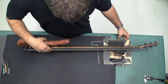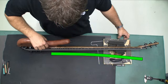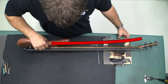A truss rod is a metal rod in the neck that counters the tension from the strings. Without a truss rod, the neck of your guitar would bow forward. If you prefer lower tunings or lower tension strings, your truss rod may need to be adjusted to prevent a back bow, which may cause your frets to buzz while playing.